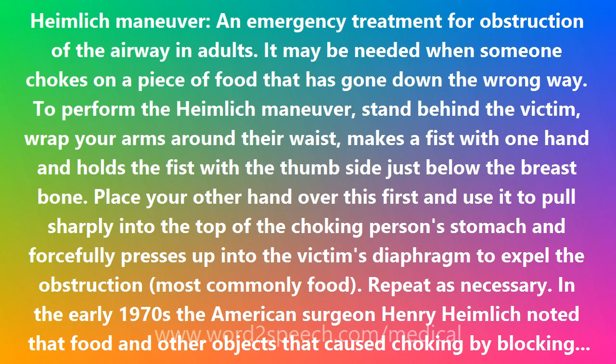If the Heimlich Maneuver is unsuccessful, an emergency tracheostomy may be needed to prevent suffocation.